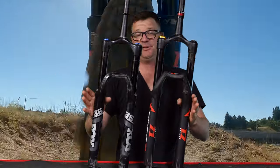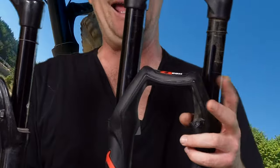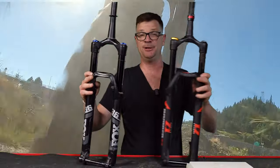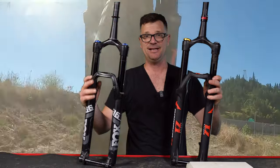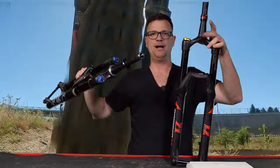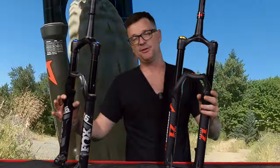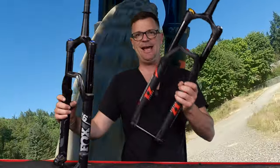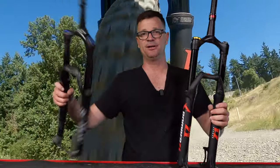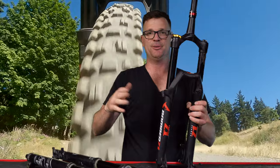Visually speaking they're very similar except for the logos — the Marzocchi has an M on the arch. I measured them and they're just about the same thickness. The Fox crown is a little bit wider around the base, whereas the Marzocchi is a little bit thinner. The weight penalty for the coil is about eight ounces heavier than the air fork, because there's a huge metal spring inside and no air chambers.